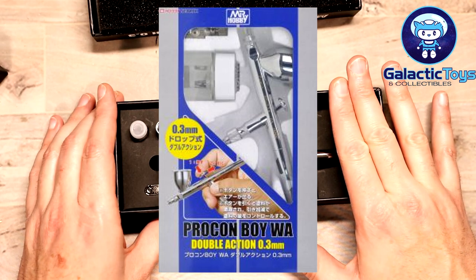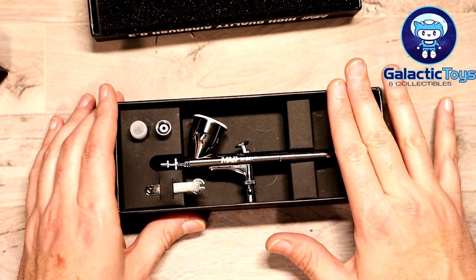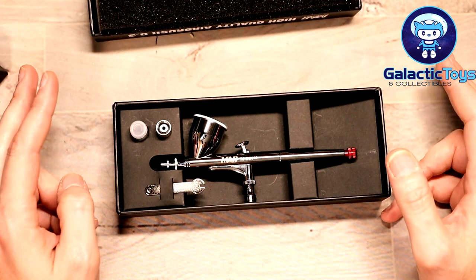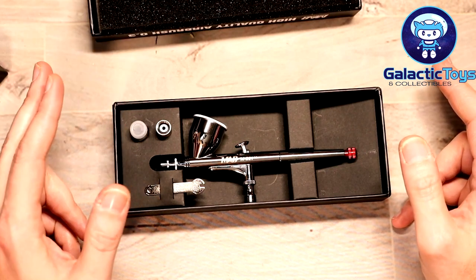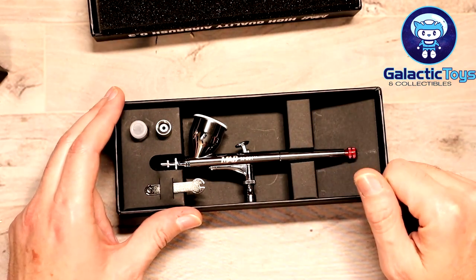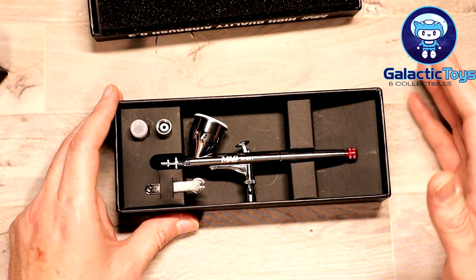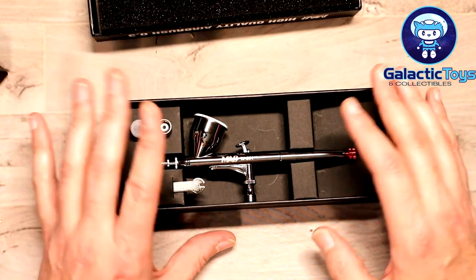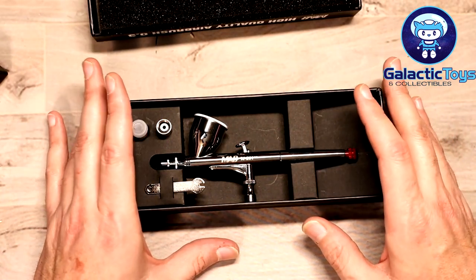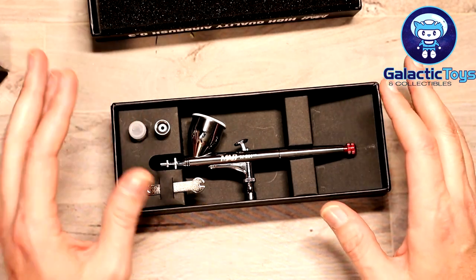It also really reminds me of the Iwata. We found out a long time ago that the Pro Con by GSI and the Iwata are made in the same factory — they're just laser etched with different company names. There are several companies that do that, and there are knockoffs that do that too, but this does not appear to be one. I've already broken this down and looked at all the pieces, and it actually matches my Iwata and my Pro Con, so I'm very happy about that.